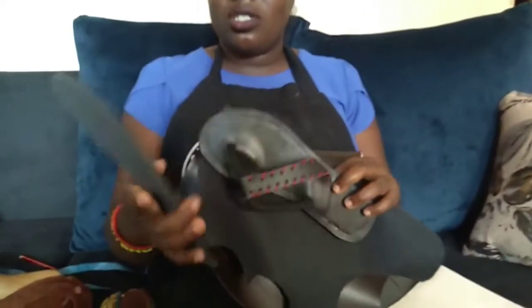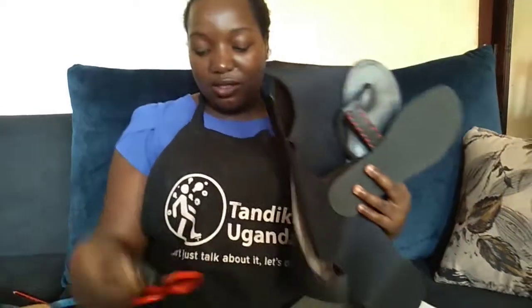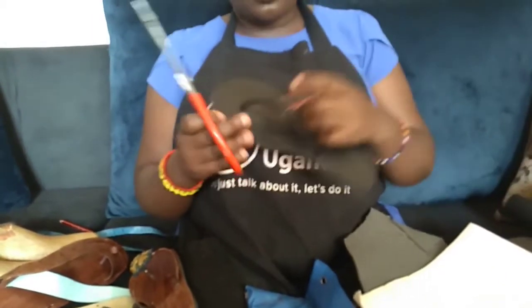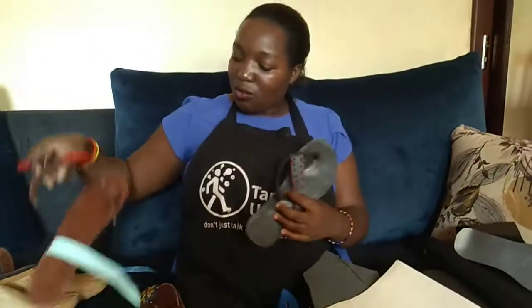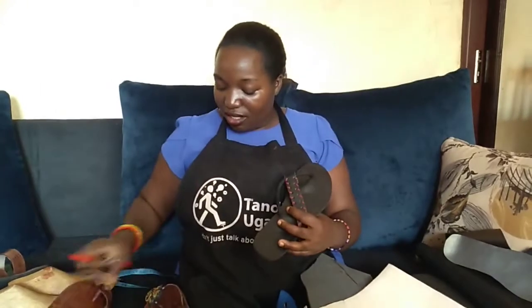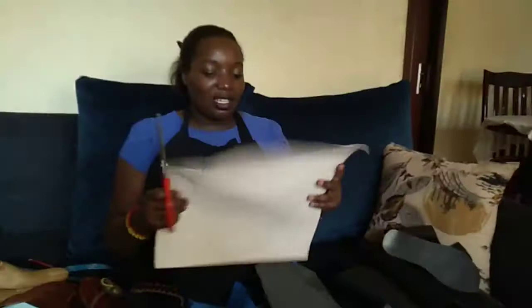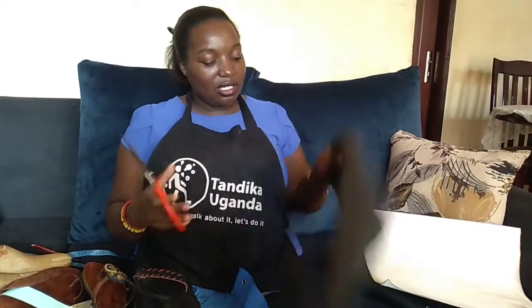This lining here we use a scissor to cut. The straps — these ones here — we also use a scissor because they are soft enough for scissor cutting. The strap material and the insole material we all use a scissor to cut.